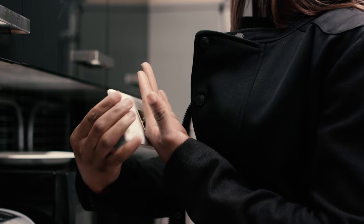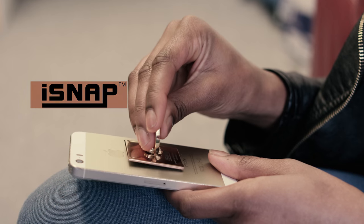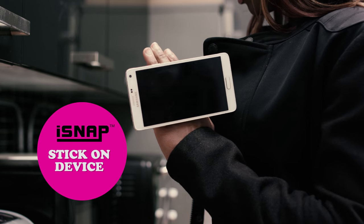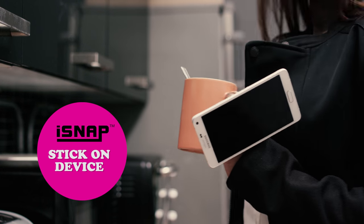Introducing the iSnap Grip for mobile devices. It's a stick-on accessory with multiple functions. The unique design makes it a great fit for most devices like phones and tablets.